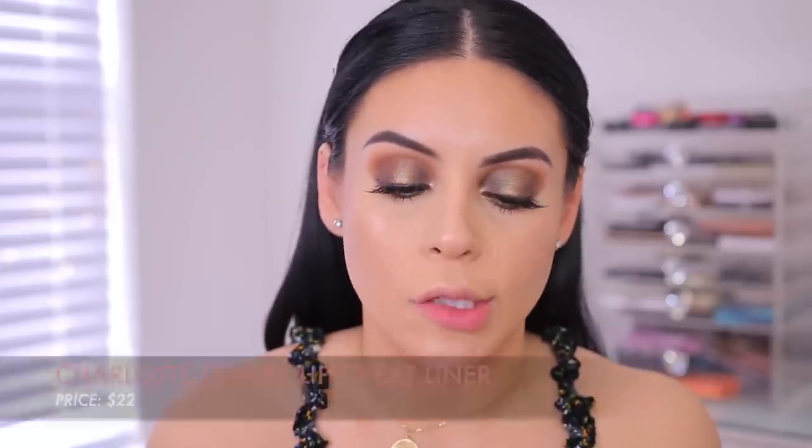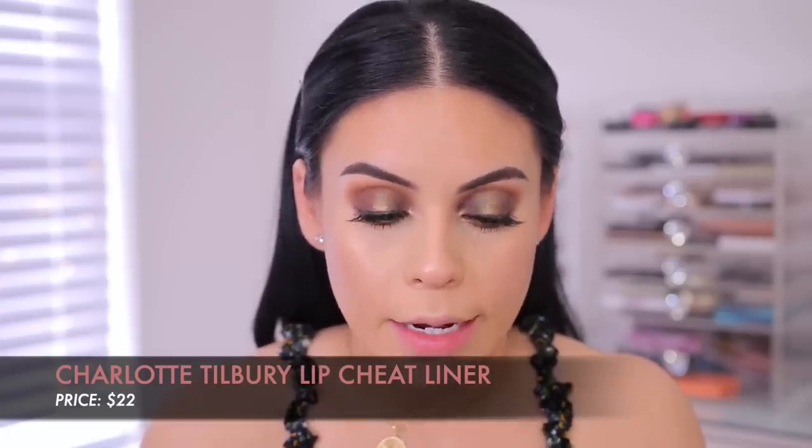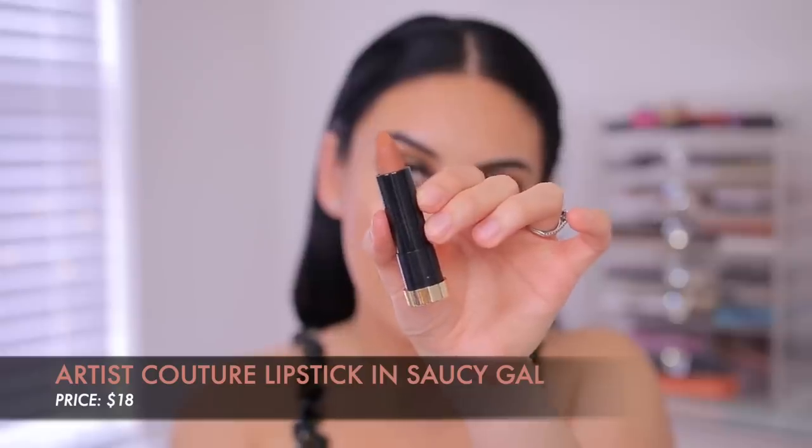For lips, I have a new lip liner — these are from Charlotte Tilbury, it's the Lip Cheat Reshape and Resize Lip Liner in the shade Iconic Nude. That is creamy and the color is really pretty. Then I'm going to go in with the Artist Couture Lipstick in the shade Saucy Gal — it's like a really nice orangey brown. It smells good. It doesn't really match the lip liner exactly, but actually it does look nice with it. That feels so good, it's so creamy.